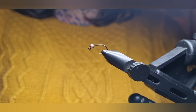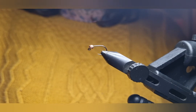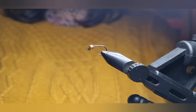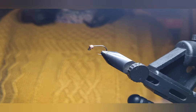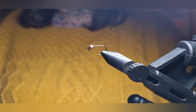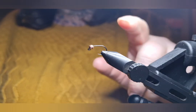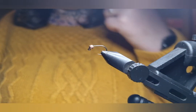Hi everyone. This is going to be my first video in a series of super simple ties for people who want to learn how to tie euro jig nymphs using the least materials possible. They're really effective flies — these are flies that everybody should have in their box because they just work.